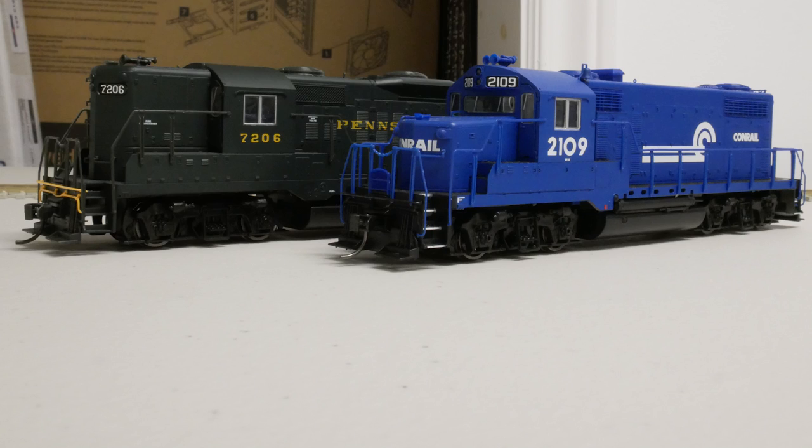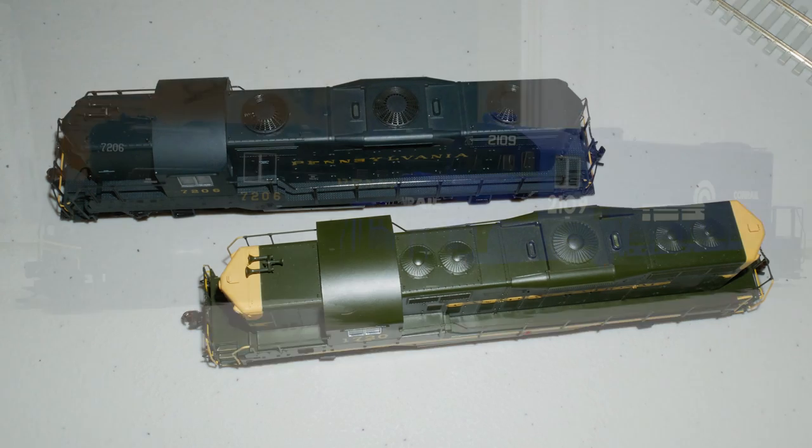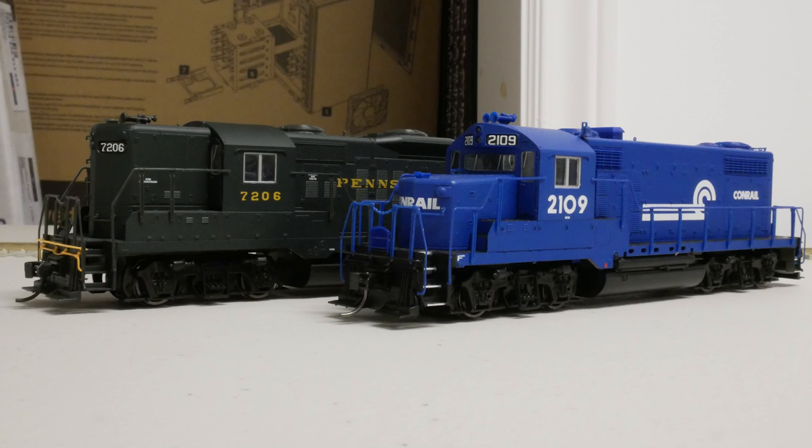In a future video, I will be comparing my repaired Proto 2000 GP9 with a newer released Bachmann GP9, so stay tuned. I will see you in the next video. Thanks for watching.